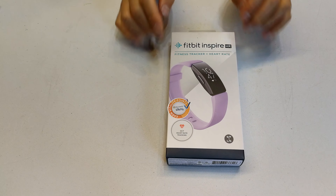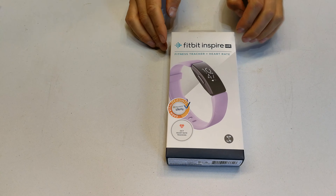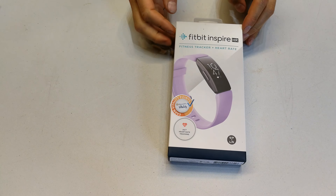Hi, in this video I'm going to show you how to get started with the Fitbit Inspire. I will give you some technical information and just walk you through the steps of getting started with your new Fitbit.